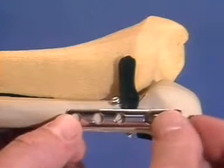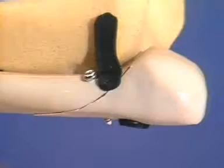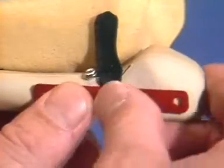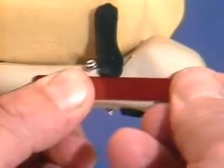A five-hole, one-third tubular plate is positioned so that two screws find a secure hold in the distal and two in the proximal fragments. Before the plate is finally applied, it must be contoured. To accomplish this, we use the flat-nosed pliers, the bending pliers, and the special aluminum template.